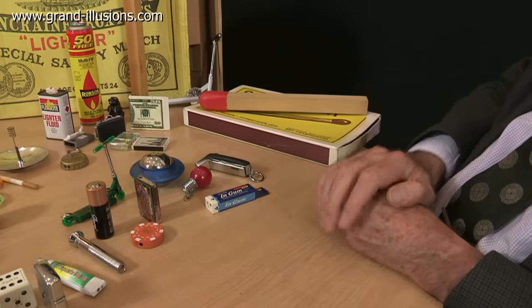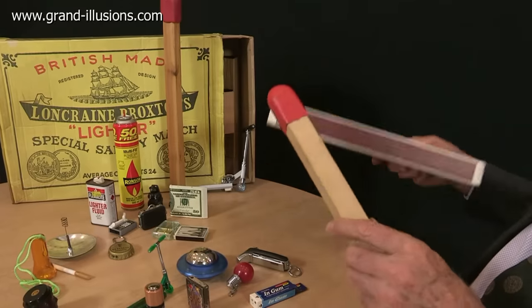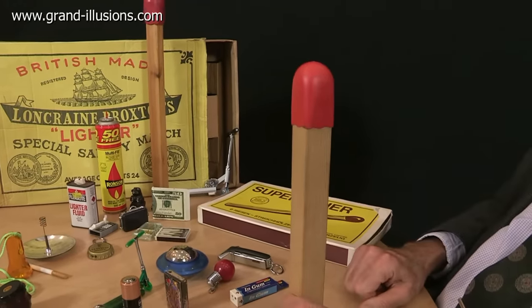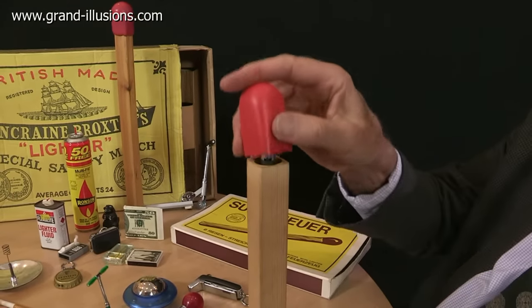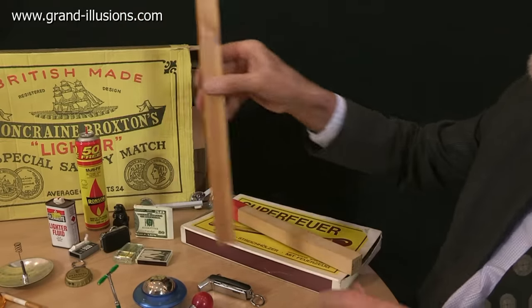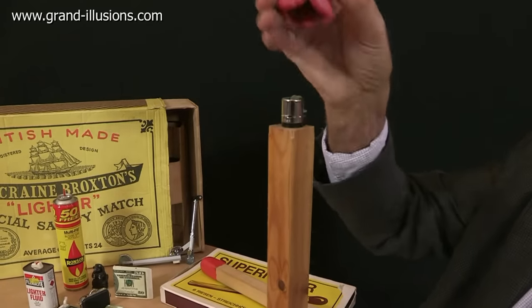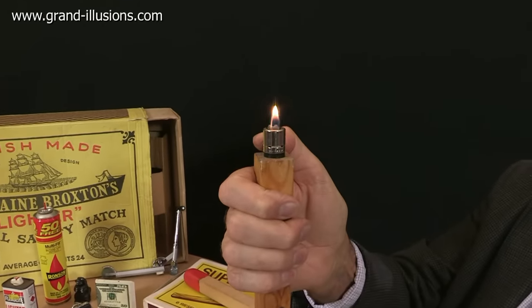In the back here I've got some extraordinary things — a couple of match boxes with big matches. If I go about lighting it like that, nothing will happen of course, because it's a lighter. And an even bigger one — that's Long Crane and Broxton, who have now passed on and been taken over by Lagoon. This was the most enormous match box, and you took it off and there was a lighter inside. That worked beautifully. Lovely idea, that.